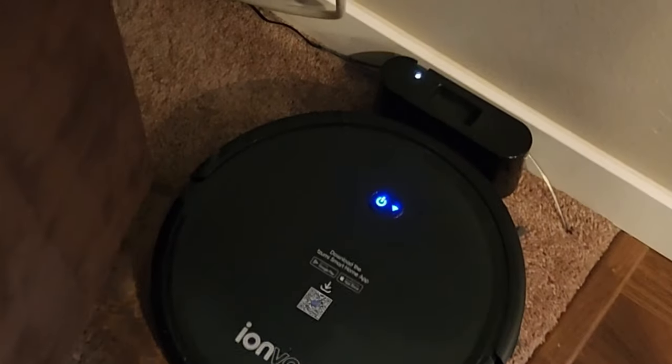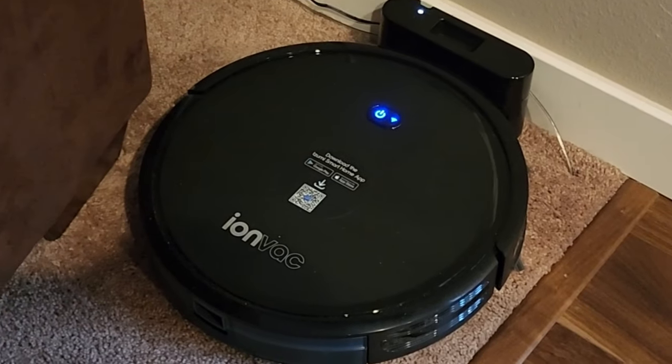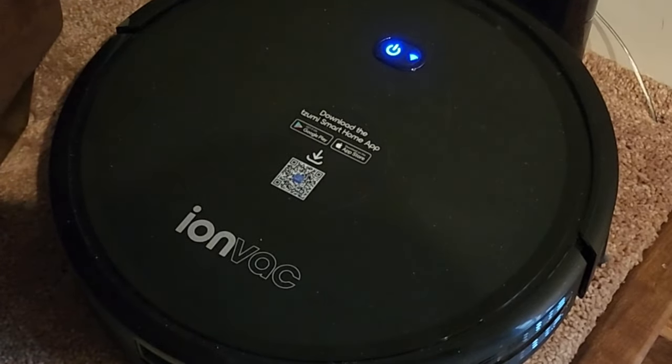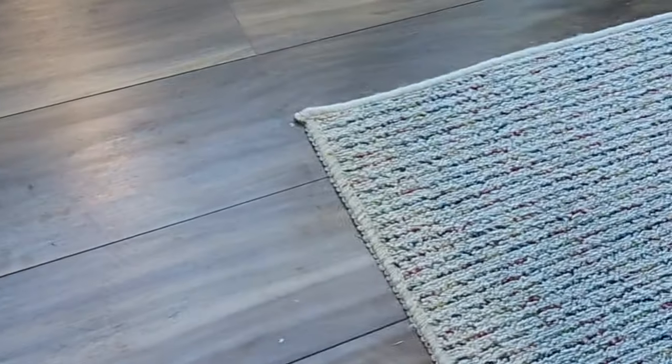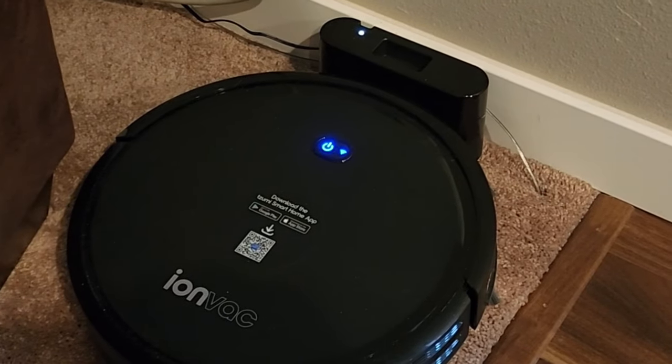Here is my robot vacuum — some people would call it a Roomba, but Roomba is a brand name owned by iRobot. I got this one from Walmart; it's called an IonVac and it works really good. I don't have a lot of carpet, just here in the living room, and then I have hardwood floors. It switches between them, and I'll show you what my problem with this is.